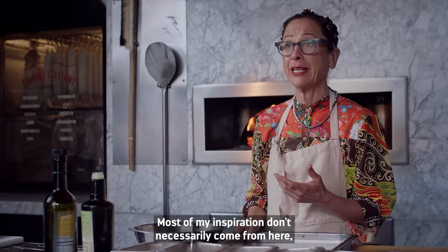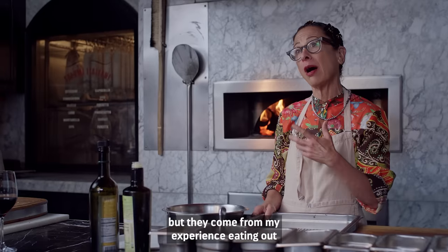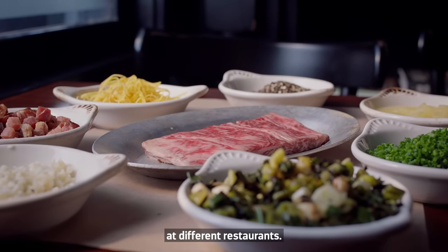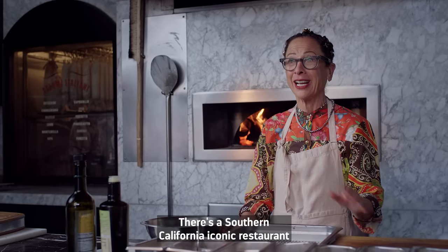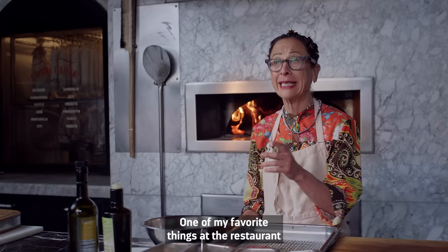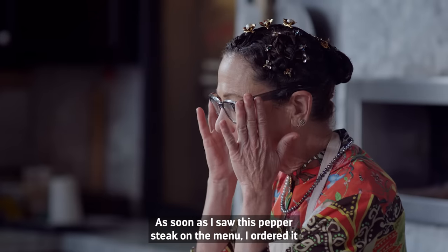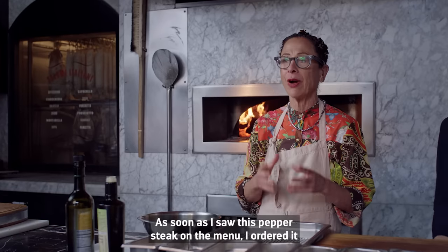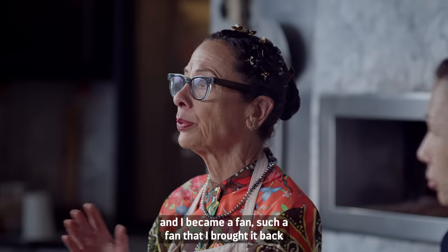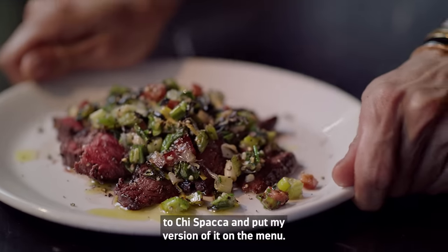Most of my inspiration doesn't necessarily come from here, but from my experience eating out at different restaurants. There's a Southern California iconic restaurant called the Del Rey. One of my favorite things on the menu is the Del Rey Pepper Steak. As soon as I saw it, I ordered it and became a fan — such a fan that I brought it back to Quispaca and put my version of it on the menu.